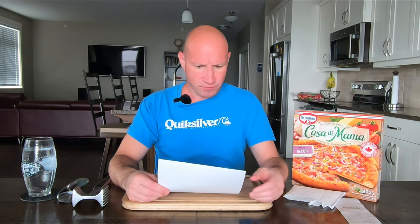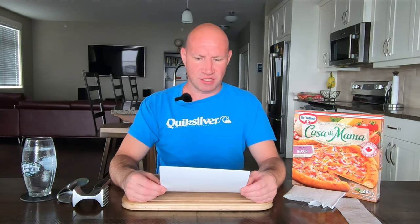Today we're doing Casa Di Mama's Pizza Bacon. So here's what it is: authentic Italian pizzeria style crust topped with tender strips of bacon, slices of red onion and green onion, and the perfect blend of edam and mozzarella cheese.